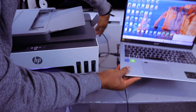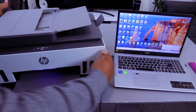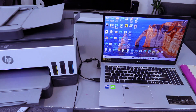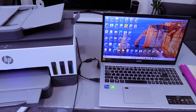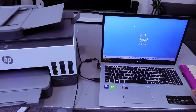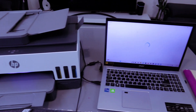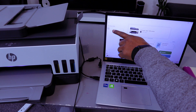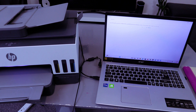You will hear a noise indicating the device is connected to the laptop. Once the cable is connected, you need to download the HP Smart app to your computer. Type 'HP Smart app', open it, wait for the app to be ready, then select Add or Set Up a Printer. It will start searching for available printers.